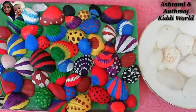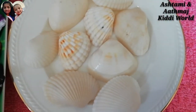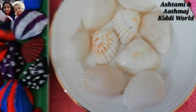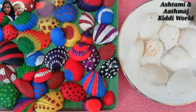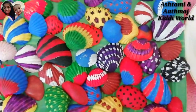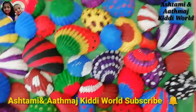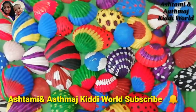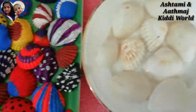Friends, today we are going to show you how to do this colorful seashell painting using acrylic paint and brush. So before we go to our video, please make sure to give a like to our video, subscribe to our channel, and also turn on the notification bell. So let's go to our video.